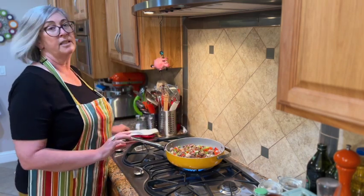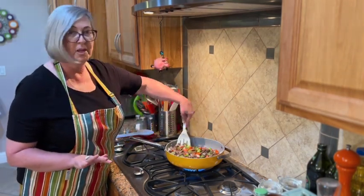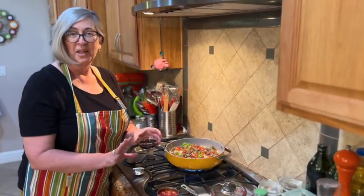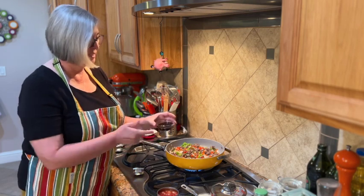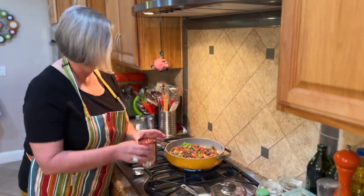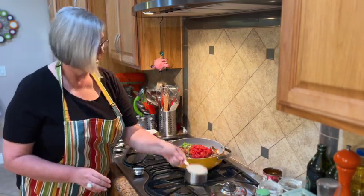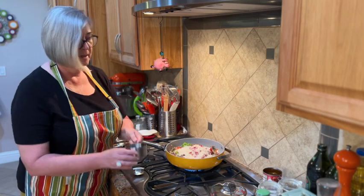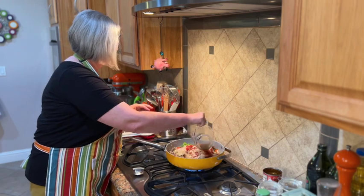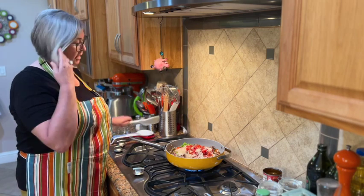This casserole is so much easier than making stuffed bell peppers — you're going to love it. We're just going to add these last few ingredients: the Worcestershire sauce, which gives it that rich salty flavor, then the fire roasted tomatoes, our rice — because it's a stuffed bell pepper casserole — and then the beef broth. I'll stir this together and then we'll transfer it to the casserole dish and bake it.